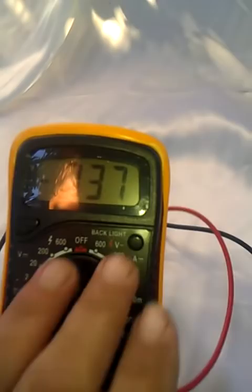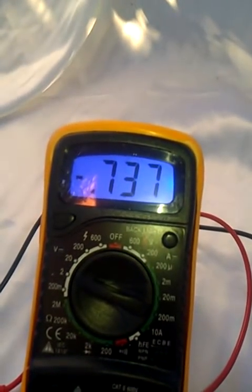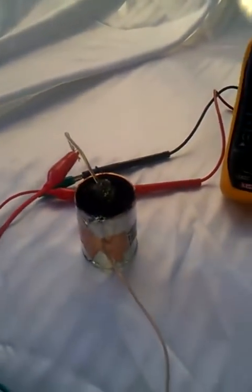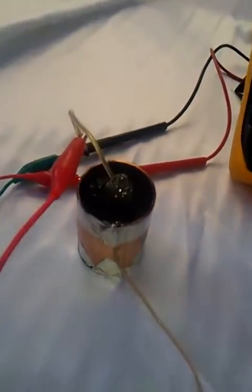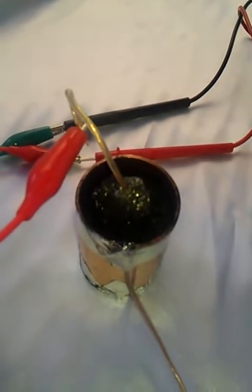We're coming at half a volt, and this is a constant steady voltage. That's the good thing about this — as you can see, this voltage pretty much stays the same, which is pretty amazing, because this is very reliable. As you can see, there's no other wires connected here.